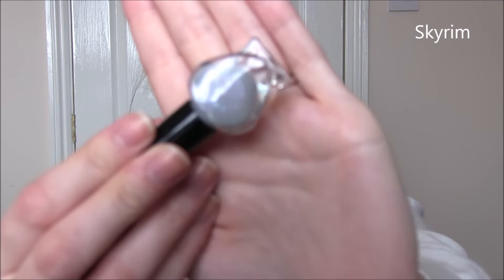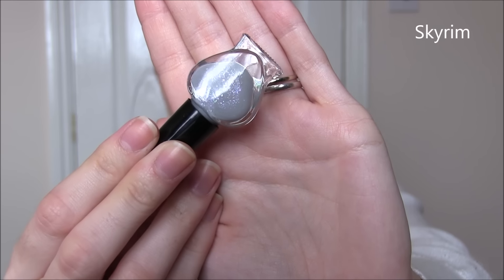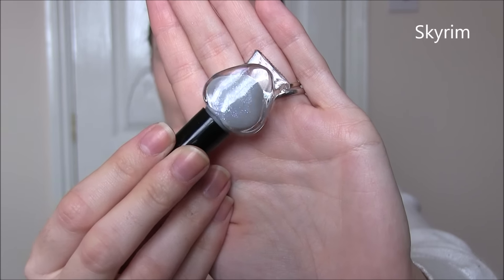This one here is called Skyrim. This is a grey-based polish with a ton of multi-chrome flakies in it. This does take three coats to be opaque, but just look at those flakies — they flash every colour of the rainbow and it makes it just so unique and different. I've never seen a grey polish with this kind of duochrome multi-chrome flakies before. This is completely new and unique, which most of the time Sarah does come up with pretty unique stuff.